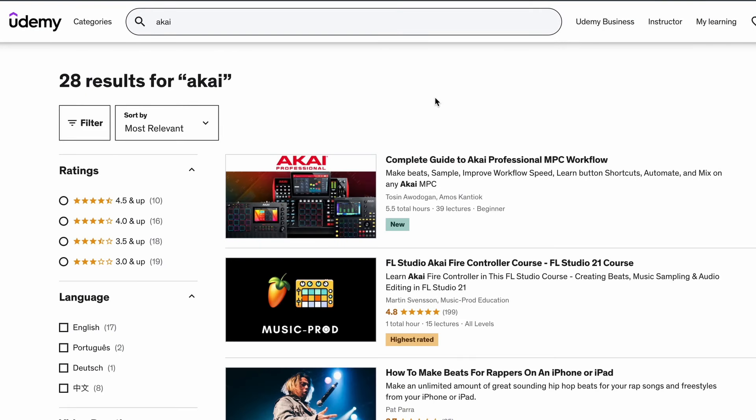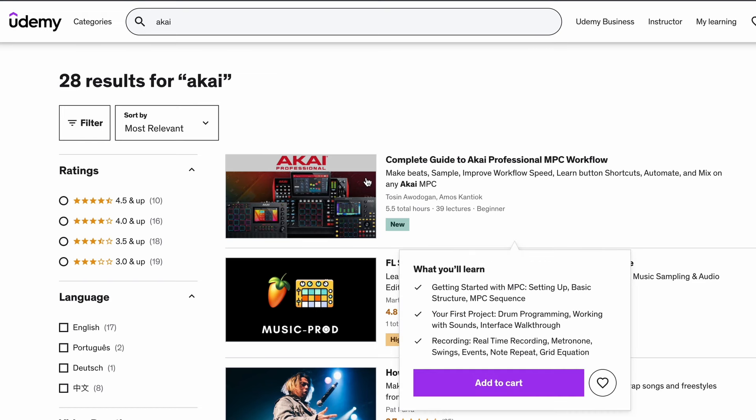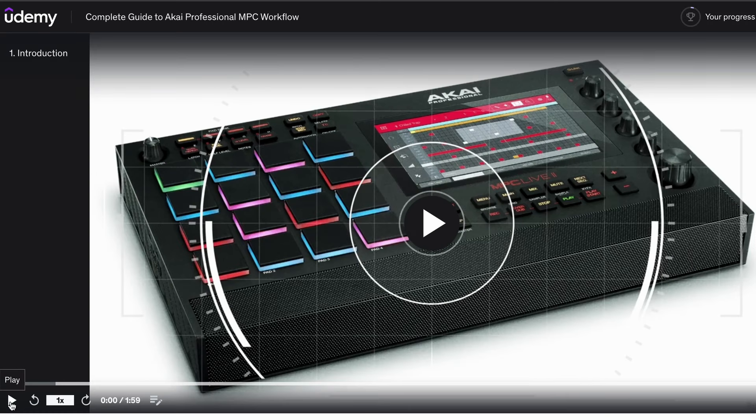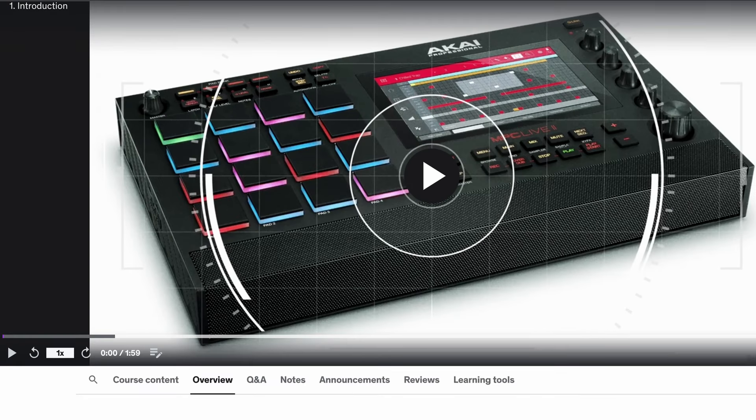The course is now available on Udemy, so if you click on the link below this video, it will take you directly to the course and you can go ahead and make a purchase. We basically cover everything you need to know from beginning to the end — from unboxing your device to actually exporting your song for your final release.